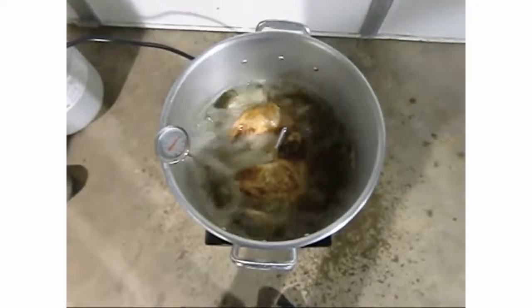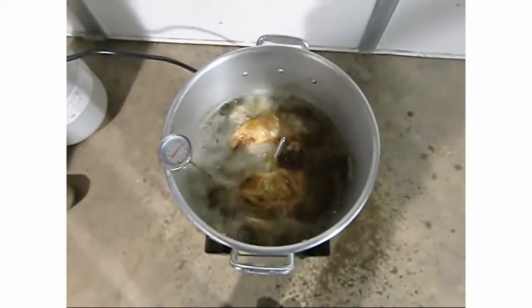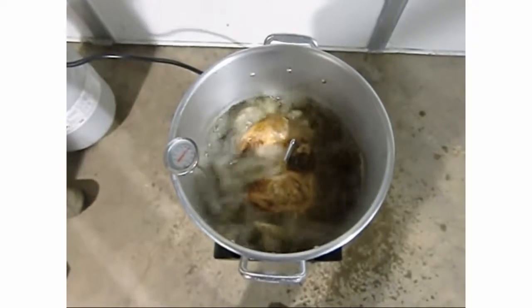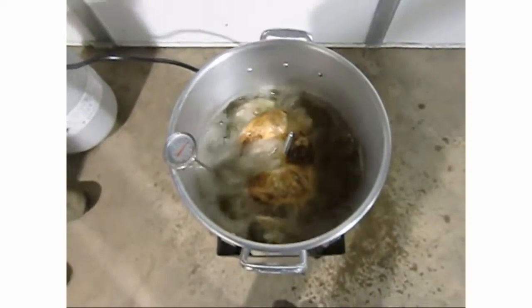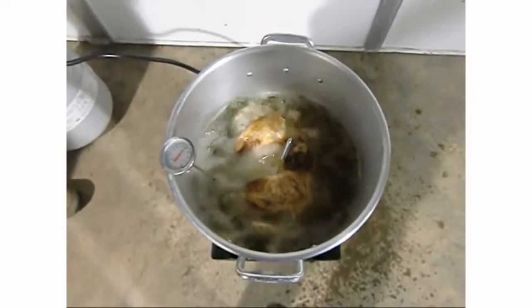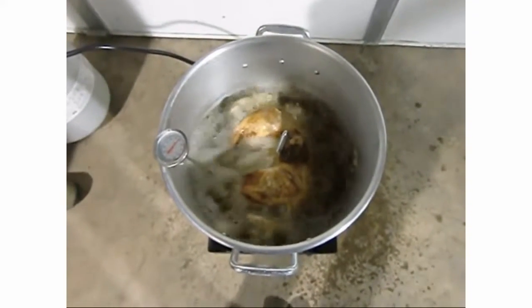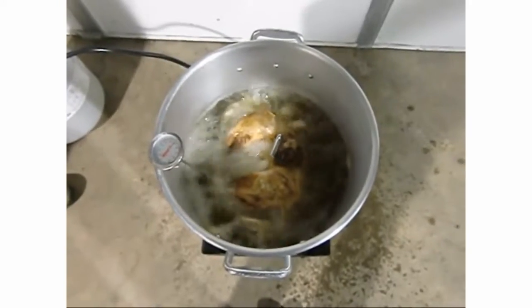We'll let it cook, and then we have our special guest - the duck. He's going to go in after the turkey comes out. The duck takes five to six minutes per pound, and our duck is three pounds, so it'll take about 15 to 18 minutes.